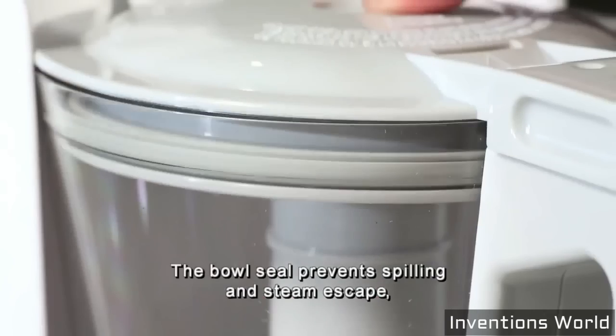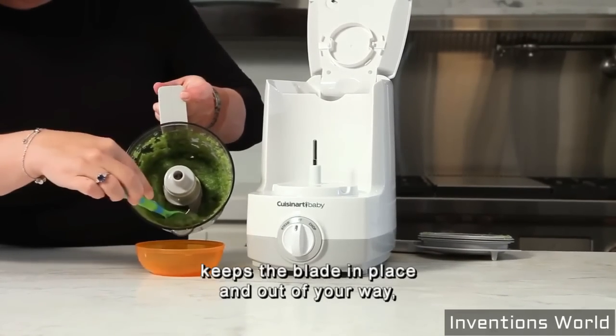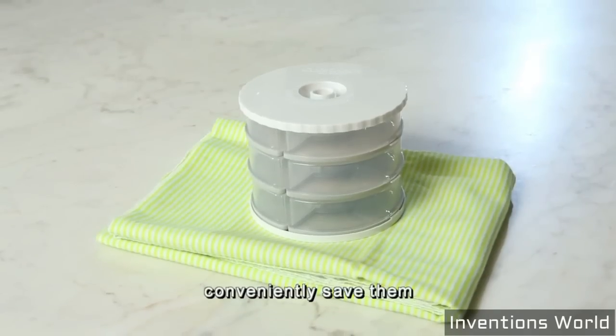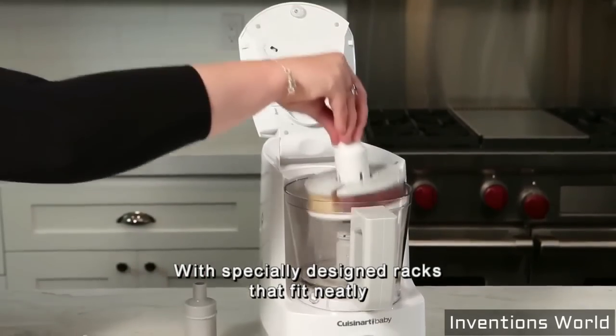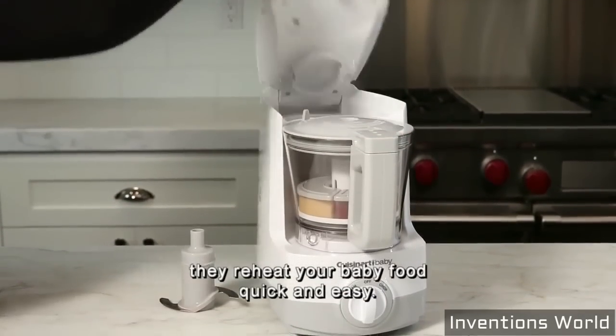The bowl seal prevents spilling and steam escape. And when you're ready to pour, the patent pending blade lock system keeps the blade in place and out of your way. And when making batches of baby food, conveniently save them in the Cuisinart Baby Food Storage Containers. With specially designed racks that fit neatly inside the Baby Food Maker, they reheat your baby food quick and easy.